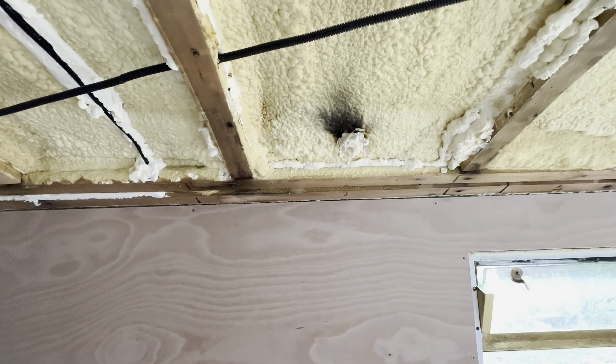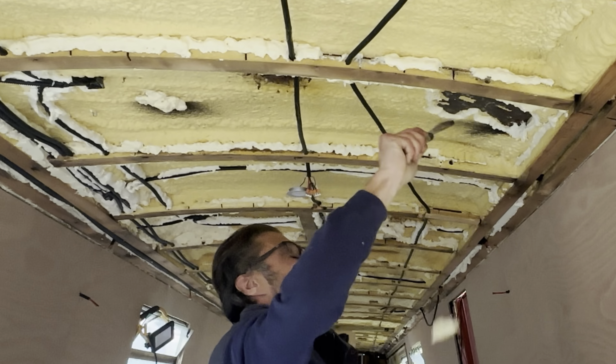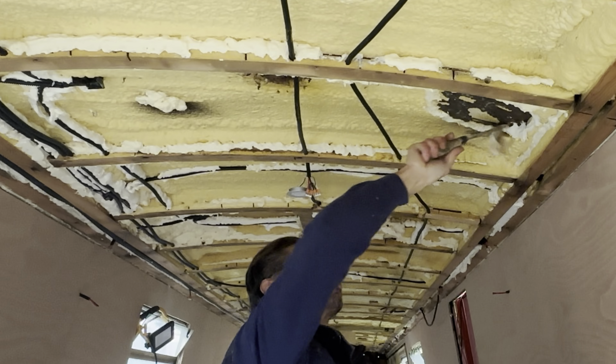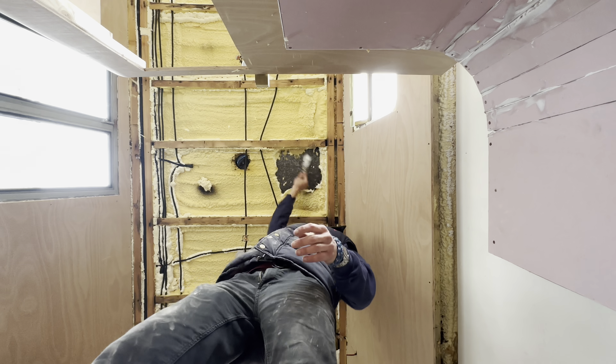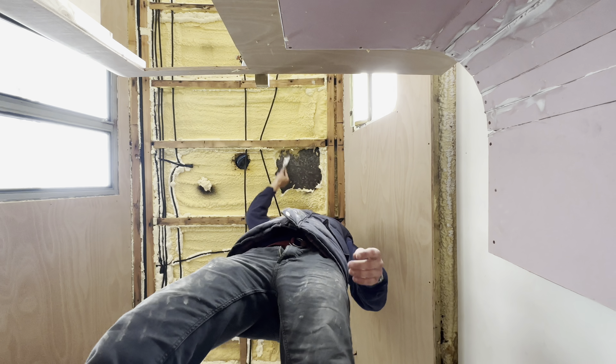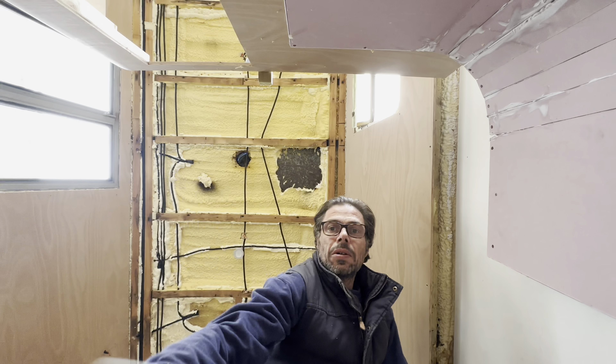The other thing that needs to happen is I need to excavate some of the spray foam on the ceiling so they can drill the hole for the flue. Paul from Lockgate just phoned me to tell me he's arrived. It's a bit of a walk from the van to the boat so I'm going to go down and help him.